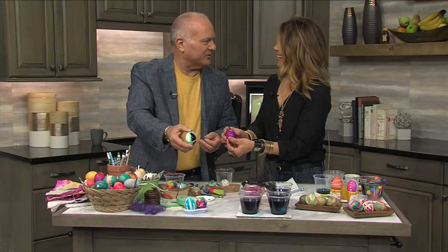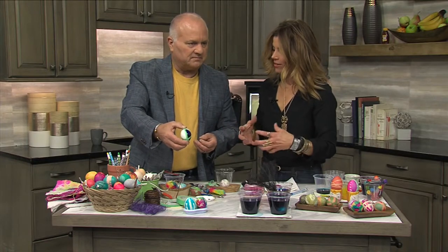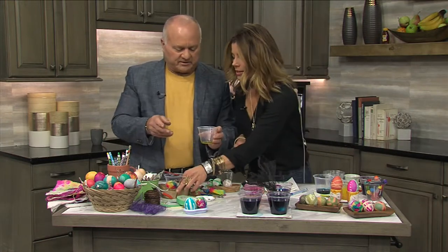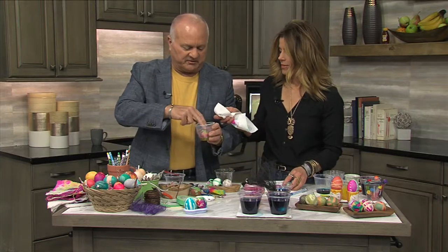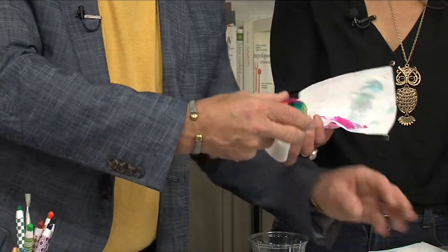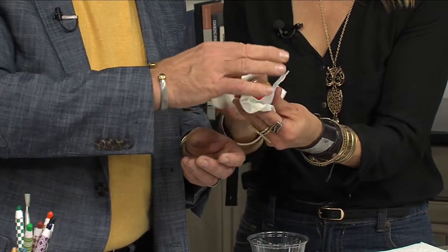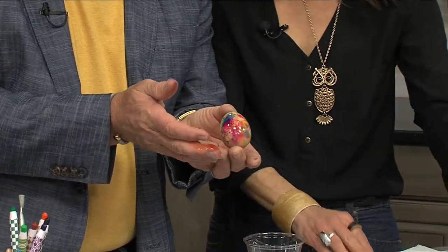Putting the rubber bands around gives you a really neat design as well — just don't do them too tight or you're going to crack the egg. Layer up your colors, tape things off, and then if you want them to have a nice sheen, put a little bit of olive oil, coconut oil, or cooking oil on them. Just roll it on a little cloth — look at that, a shiny egg! Something that kind of finishes them off. How cool would it be if you're going to Easter at somebody's house and you bring them shiny eggs?